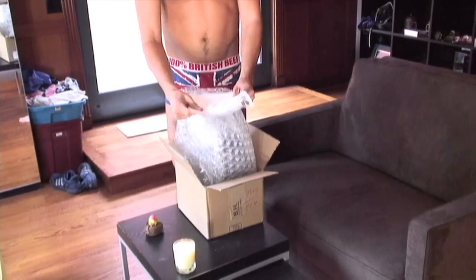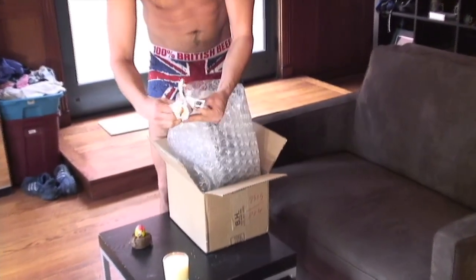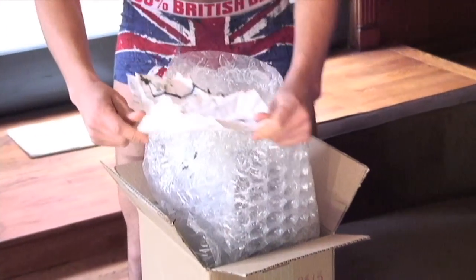First thing you notice is the receipt. You want to definitely hold on to that. Oh no, I gotta put out the fire. Yeah, they probably have a record of that in their computer, so that's probably okay.